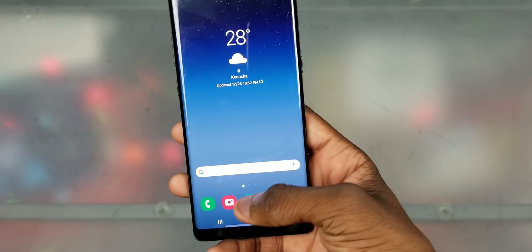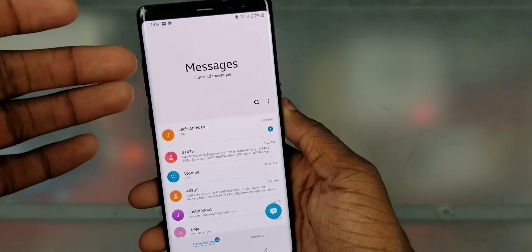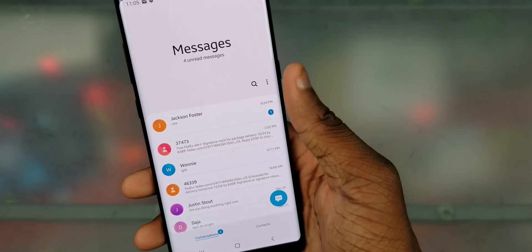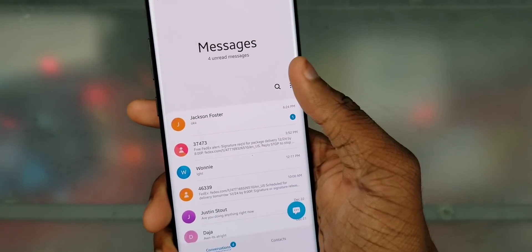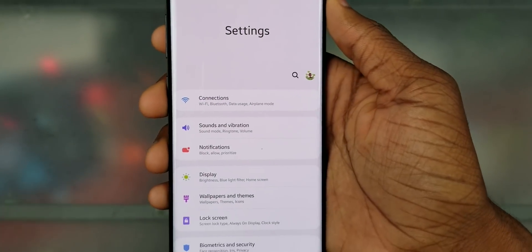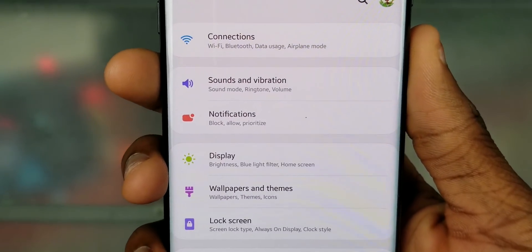The main goal of One UI is basically so you can hold your phone in one hand and get to things more easily. There's a viewing area and an interaction area, so you can get to the buttons a lot easier than before. This applies to all the apps — if you go into settings, it's the same thing.